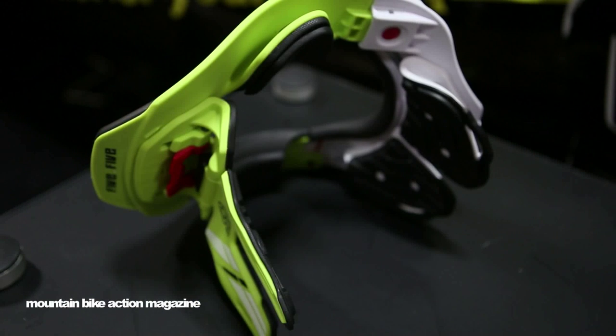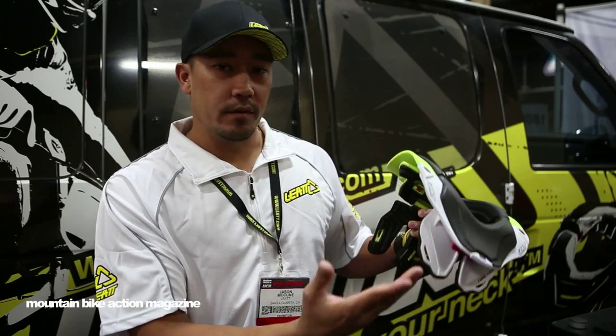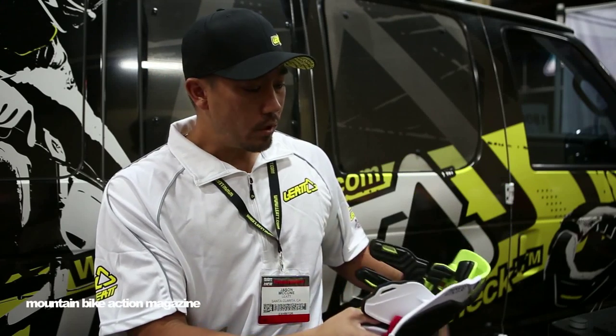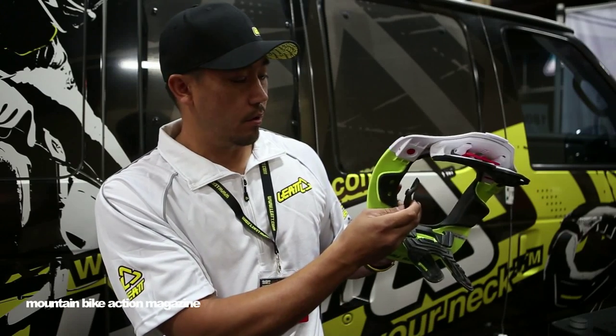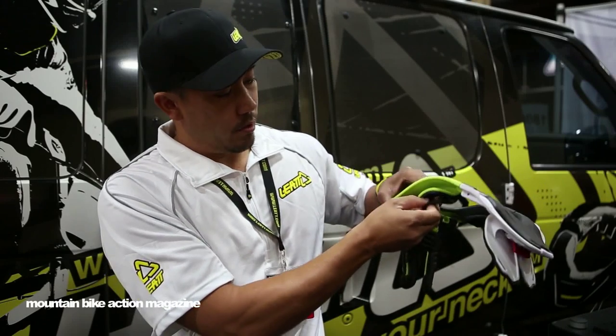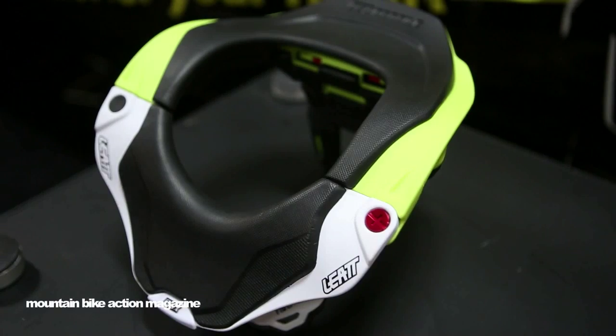Another big thing here is we've lowered the back table and the front profile just a little bit to give you a little bit more range of motion. We've also added these pieces here to where it sits on your shoulders, so you can lower it even more by taking these out. Same with some pieces in the front.